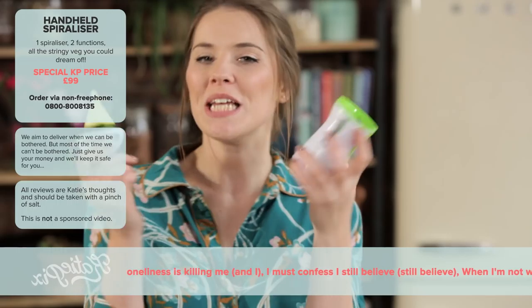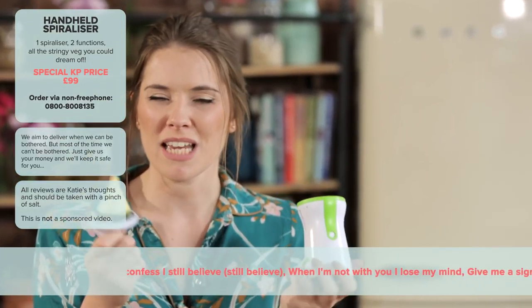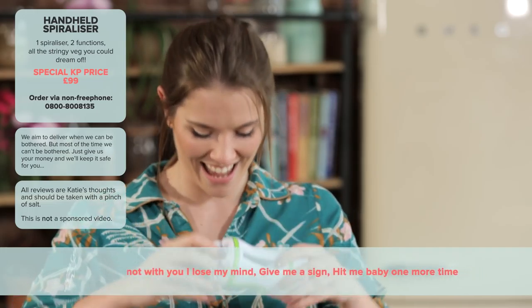I'm going to give that a Katie Pix — bit of wastage here, so I'm going to give it a 9 out of 10. Pretty good, pretty good. I'm a harsh critic. Well done! Like it! Genius!